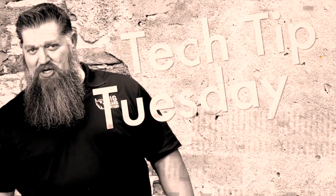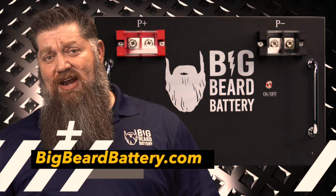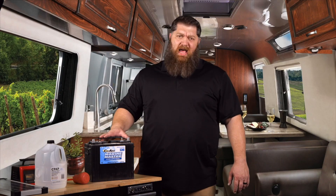Welcome to Todd's 2-Minute Tech Tip Tuesday, brought to you by Big Beard Battery. Visit bigbeardbattery.com. This week, let's go ahead and cover how to service our batteries.